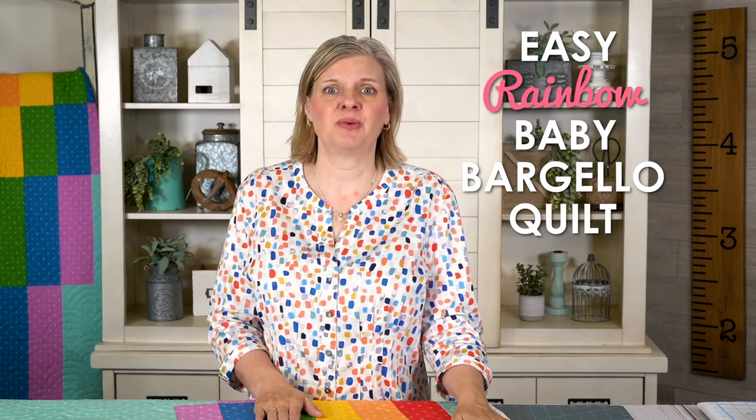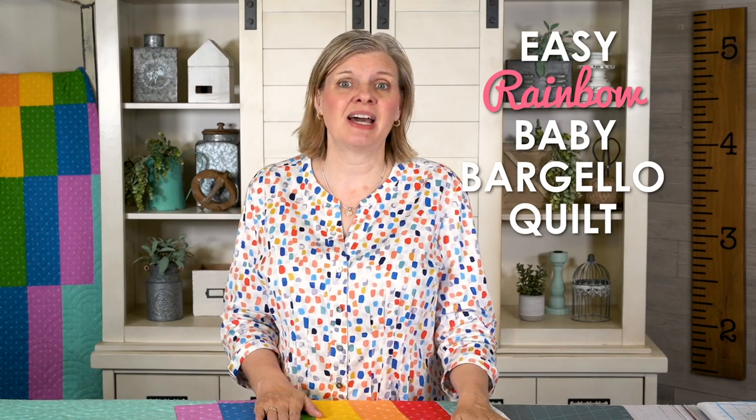Hey guys, I'm Kimberly from Fat Quarter Shop. And today it's time to make a rainbow connection using our brand new free Easy Baby Bargello quilt. It comes in two sizes — both kid friendly, super easy. You're gonna love this quilt; you can put it together in a couple of hours. So let's get started.